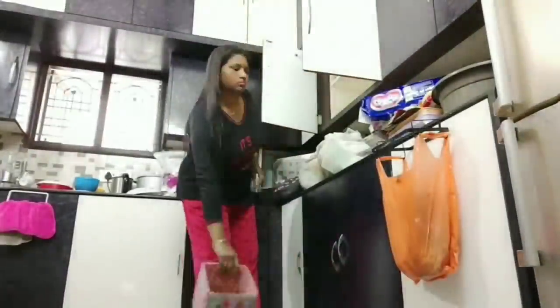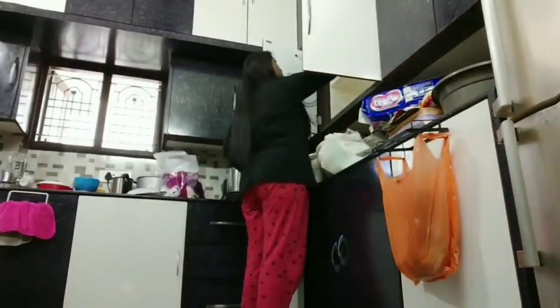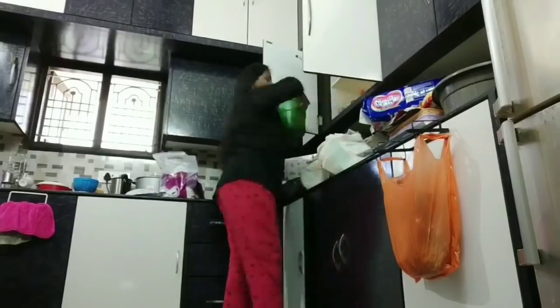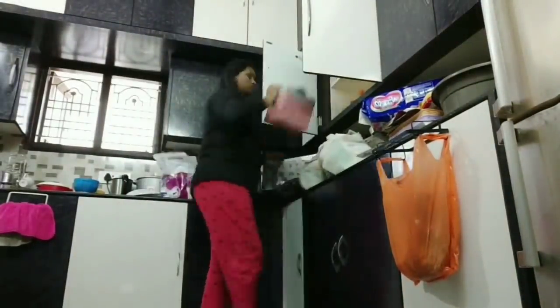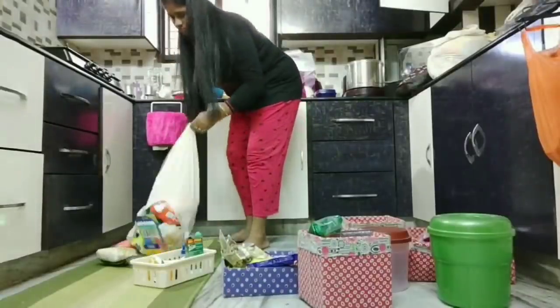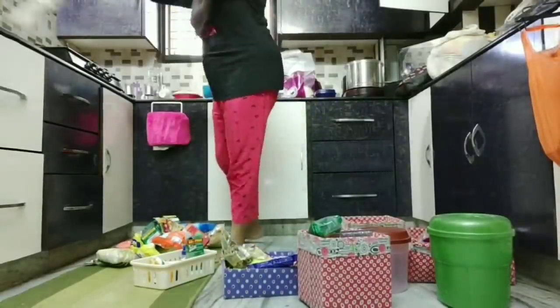Hi, welcome back to my channel Style with Passion. I am going to be organized at D-Mart. I am going to be looking at this basket and I am going to have a carton box.